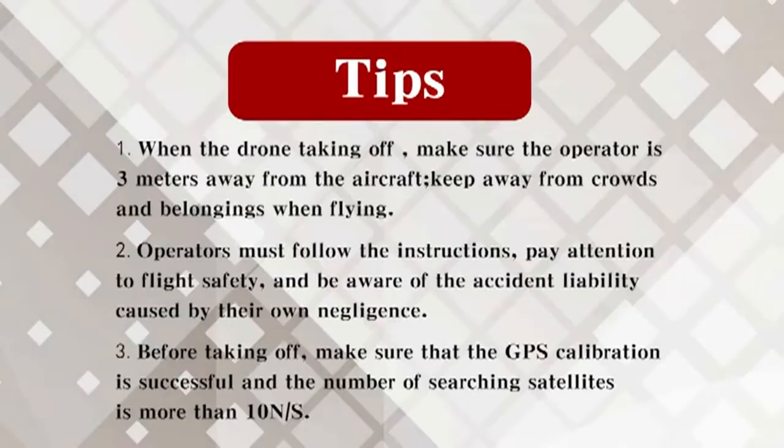Keep away from crowds and obstacles when flying. Operators must follow the instructions, pay attention to flight safety, and be aware of the accident liability caused by their own negligence. Before taking off, make sure that the GPS calibration is successful, and the number of searching satellites is more than 10.